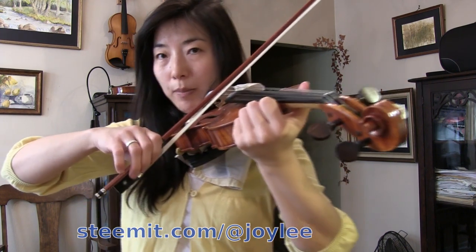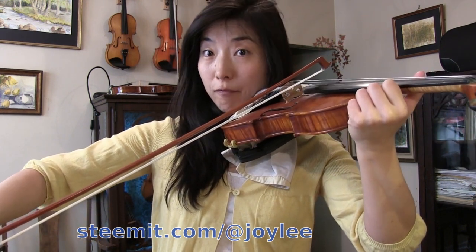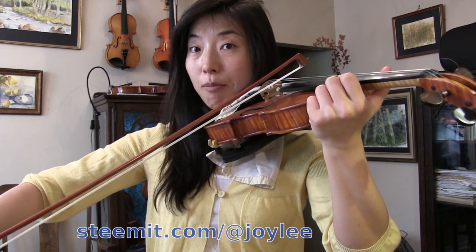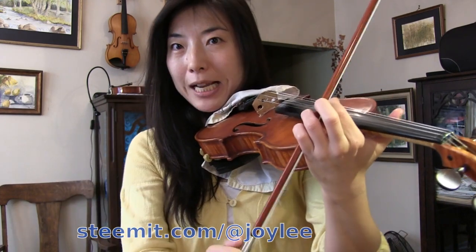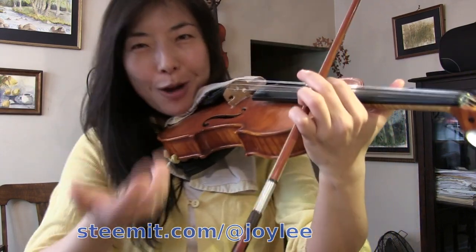A good exercise would be a down bow using a lot of first bow. Two things we're going to do: bring the bow to the bouncing point, and then push a little on the first up-bow spiccato, which will be helpful for the following spiccato notes. Because it's not the same movement throughout — the first one gets a little more push, and then the second and third ones kind of bounce on their own.